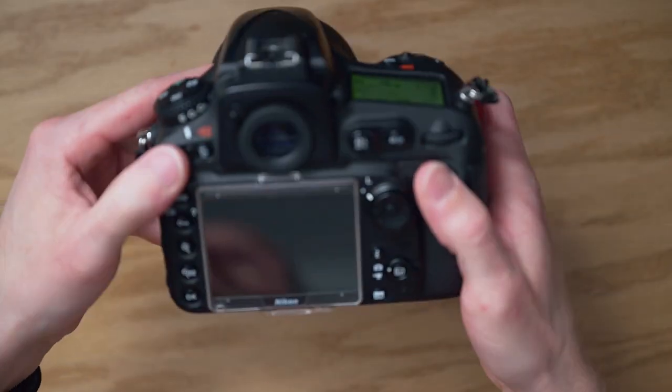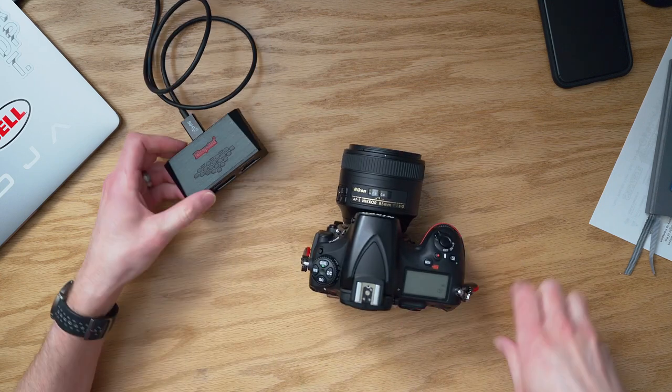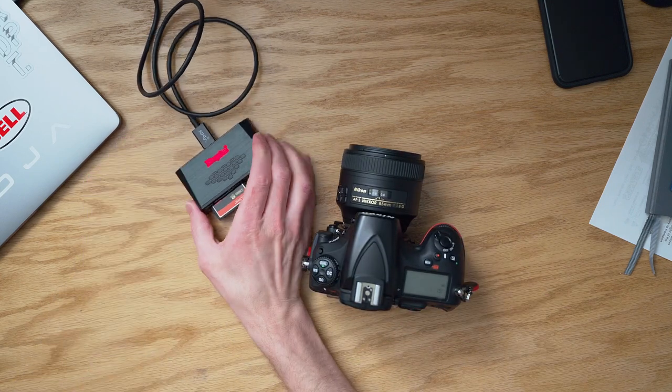I've experienced and witnessed many tragic situations when a memory card stopped functioning the way it was intended — often referred to as a corrupt card or card corruption. It's a very frustrating experience. When a card is corrupted, image review on the back of our cameras becomes impossible, copying or transferring images doesn't work, and I've even seen the rare case of images being completely erased.